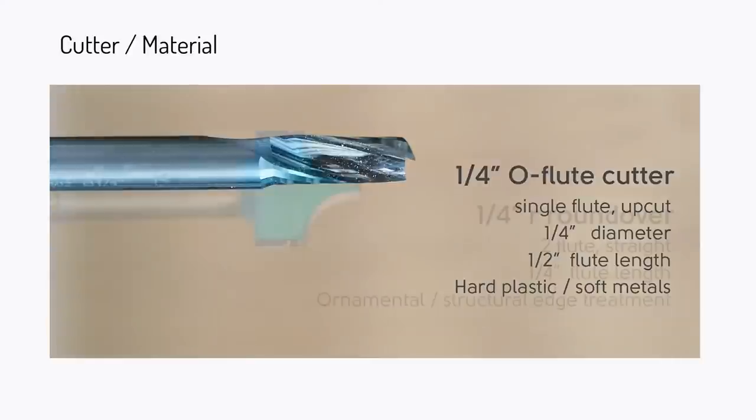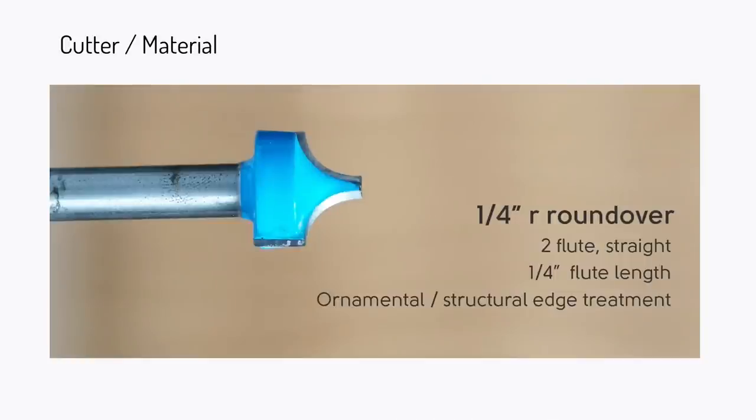Next is the quarter-inch roundover bit — without a bearing on top. You don't want to run bits that have bearing bits in Origin; Origin's correction range takes care of that for you. What's really cool about roundover bits is you can round over parts of the design you can't get to on the router table after the fact. For an inside cut on a rectangle, you can put this bit in Origin, follow the same path you already cut while lowering it down, and get a super nice curvature on the top. They're really easy to find on Amazon.